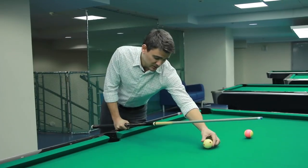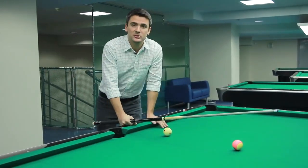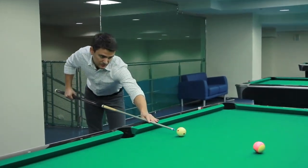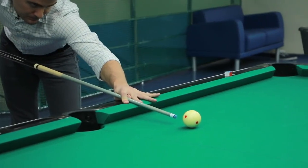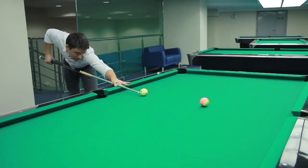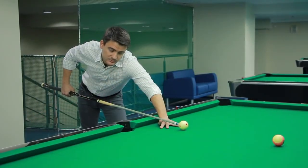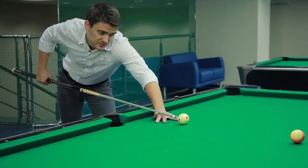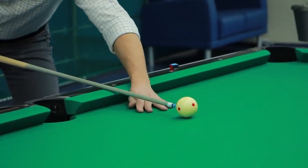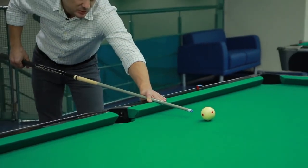But if the cue ball would have been spotted here, I would have used a completely different type of bridge: the closed rail bridge. In that case, I don't have enough place for the open bridge because I don't have enough space to swing. Thus, I have to steer back on the rail, creating the closed rail bridge.